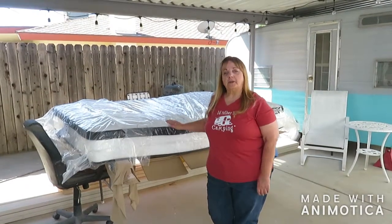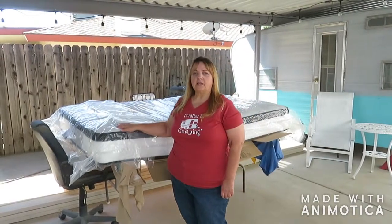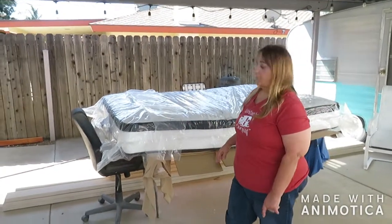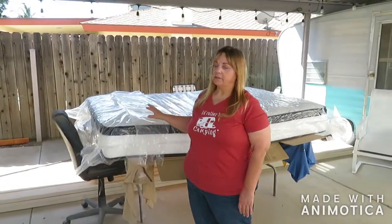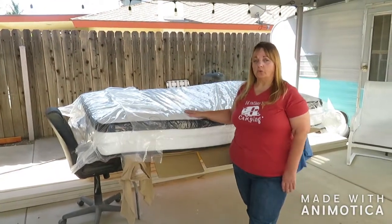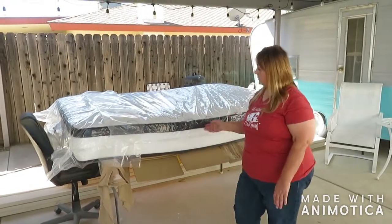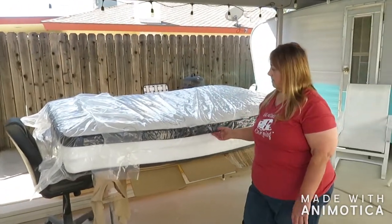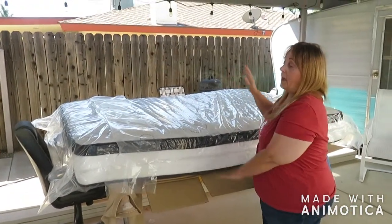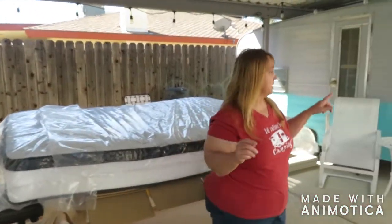Our next project is going to be cutting this mattress down to size to fit in our little bedroom in the RV. I've done it before. That bed needs to be replaced now, and it saves you a lot of money to cut this down instead of having a special order size. This is a queen size mattress — it was just taken out, so it's still trying to expand. Come here, I'll show you what I mean in the fifth wheel.